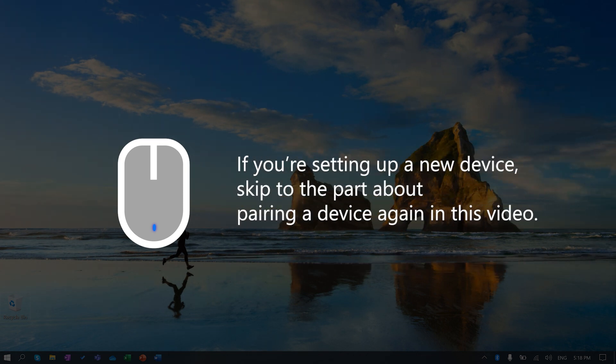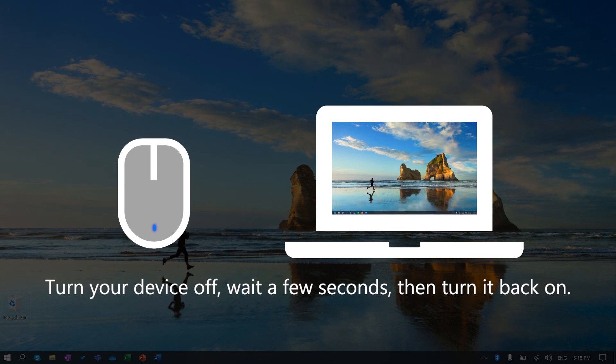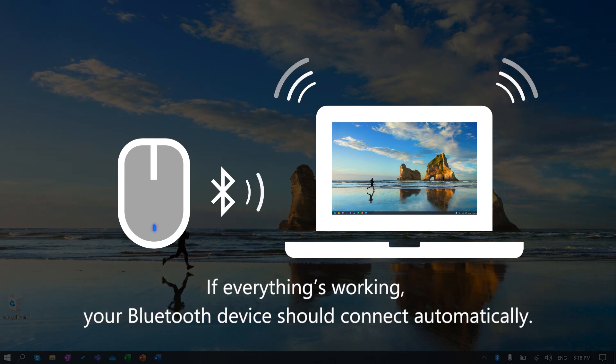If you're setting up a new device, skip to the part about pairing a device again in this video. Then, turn off your Bluetooth device, wait a few seconds, and turn it back on. If everything's working, your Bluetooth device should connect automatically.